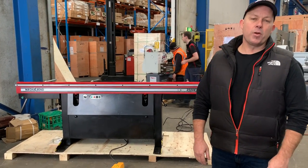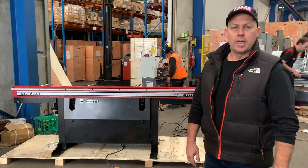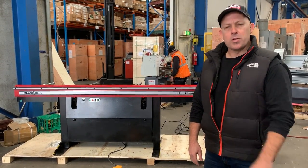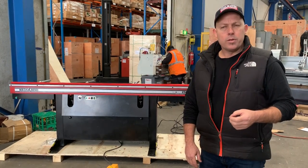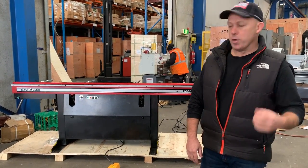Asset Clamp Machinery. Today we're going to demonstrate our new Magna Bend 2500E powered folder. Traditionally the Magna Bends have been sold in 650 to 3.2 in magnetic clamp and manual folding, but our new powered Magna Bend folders come in 1250 and 2500, making folding a dream.